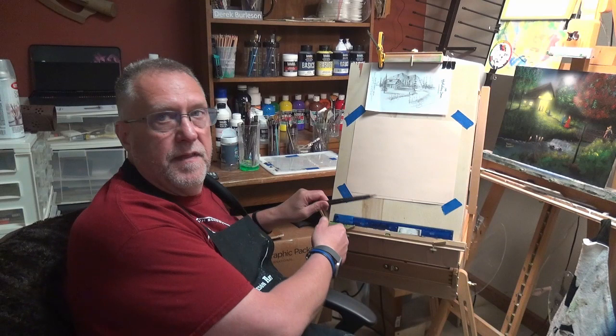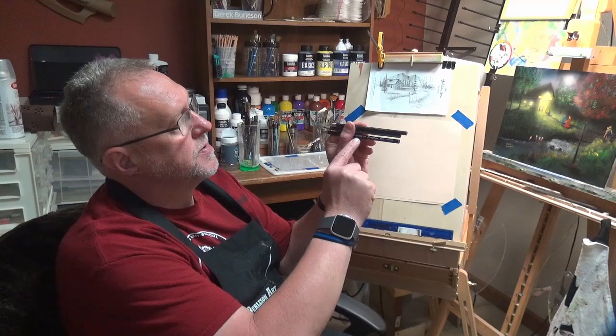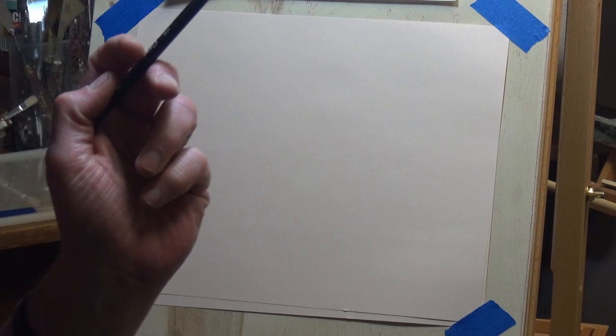They're just basically little sketch pencils, nothing fancy — just a number two if that's what you have. Anyway, we're gonna get started and I hope you enjoy this episode of our pencil drawing. I think everybody can do it and we'll enjoy it. All right, I think we're about ready to get started. I've got my charcoal pencil and I've got a ruler — how much of the ruler we'll use, I don't know.